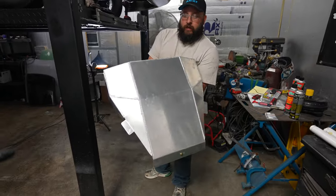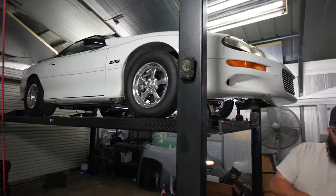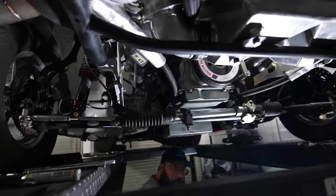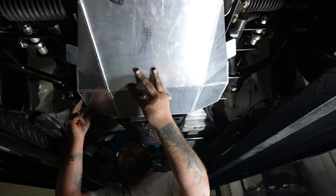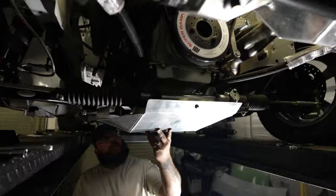This is a Vasco Speed belly pan that's specifically built for an F-body that has a BMR tubular K-member in it. This car has a BMR tubular K-member, luckily. And look how nice that is — this is going to be super sweet.